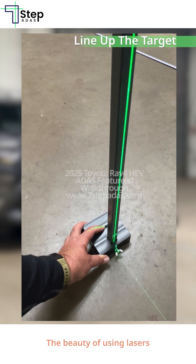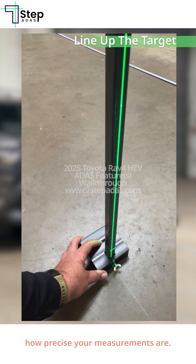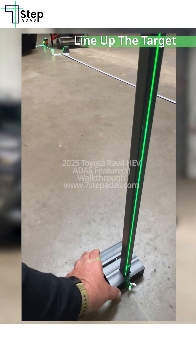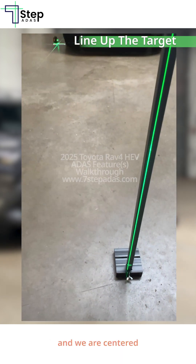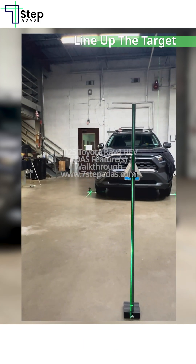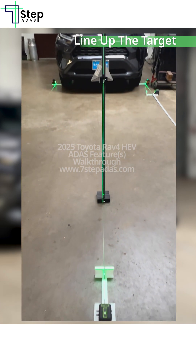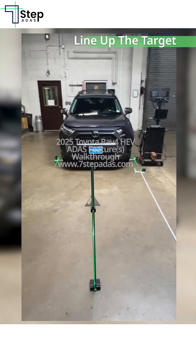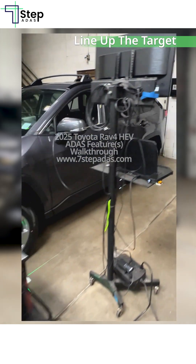The beauty of using lasers is that you can really dial in how precise your measurements are. Here we are cutting across and we are centered with the target, which should be nice and square with the car using our bounding box. This is what simplicity, speed, and accuracy looks like — now let's see how we did.